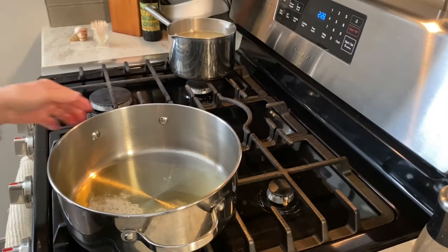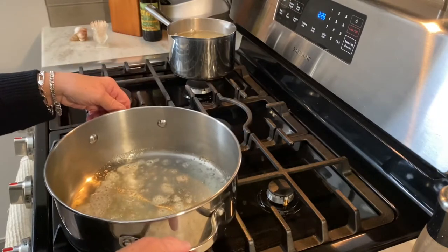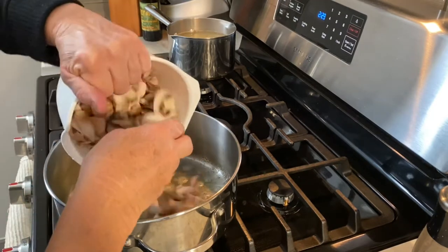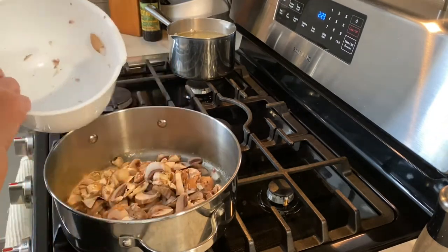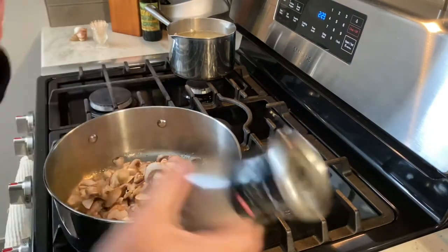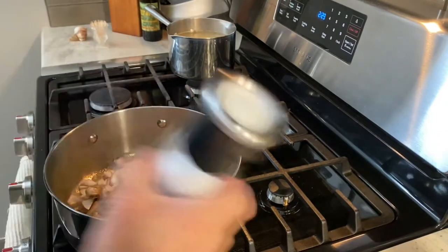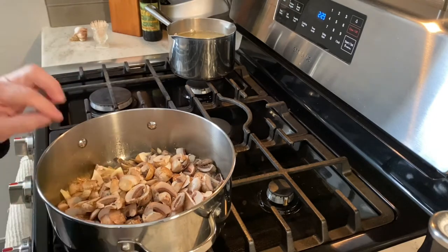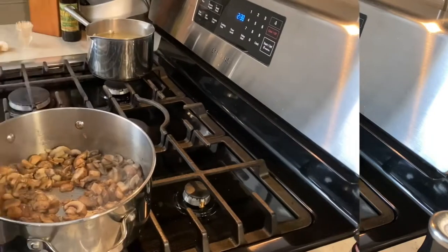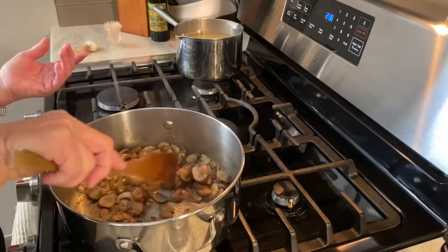To start I've heated about a tablespoon of butter with a tablespoon of olive oil and I'm going to add my mushrooms. I have about 12 ounces of roughly chopped mushrooms. You want to make sure you do a lot of salt and pepper. We're going to allow this to cook until the moisture is drawn out and the mushrooms are brown. Okay, most of the liquid has been drawn out and the mushrooms are nice and brown.